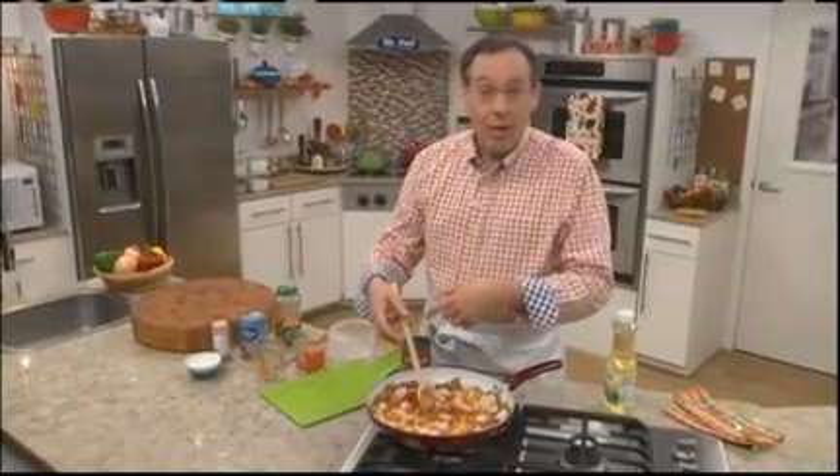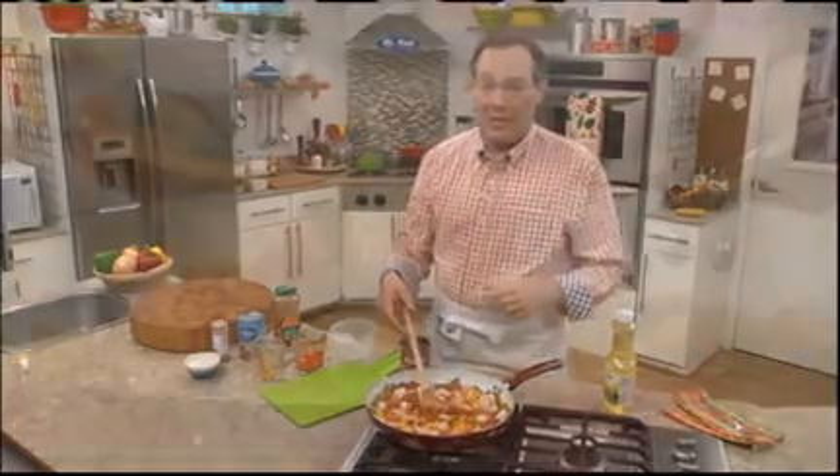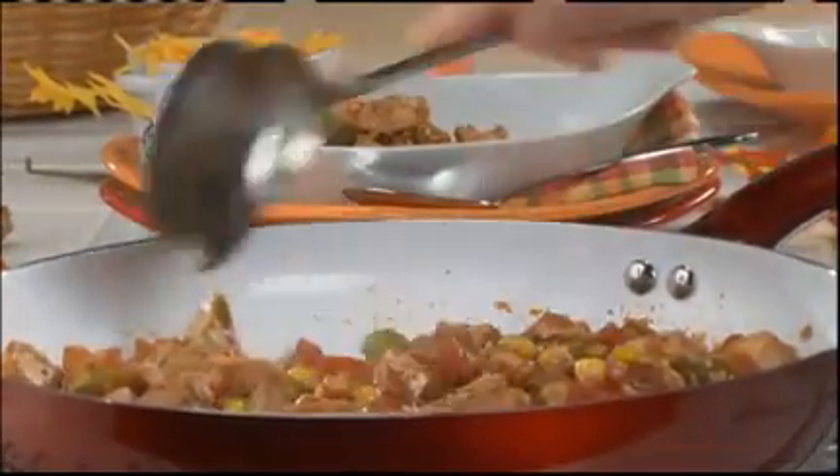And a few seasonings, and we'll let this simmer until it's heated through. There are no rules that say we need to make this only with leftovers. We could always use a rotisserie chicken instead of the turkey, or whatever veggies we have in the freezer.